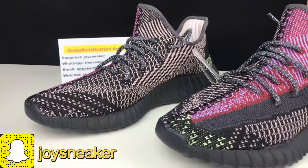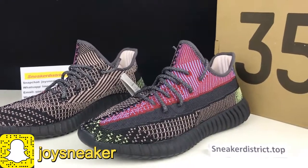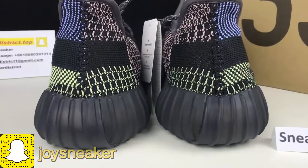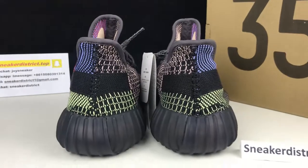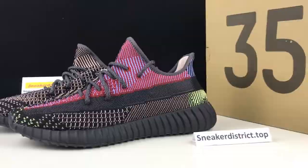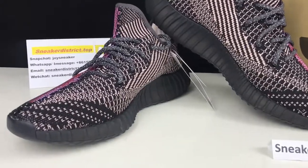Adidas Yeezy Boost 350 V2 is going to release a new colorway in December. This colorway features a black primeknit upper with wide thread around the ankle along with red and yellow constructing accents. In this video, I will show you guys the early look and on-foot of the new Yeezy. Hope you guys enjoy it.